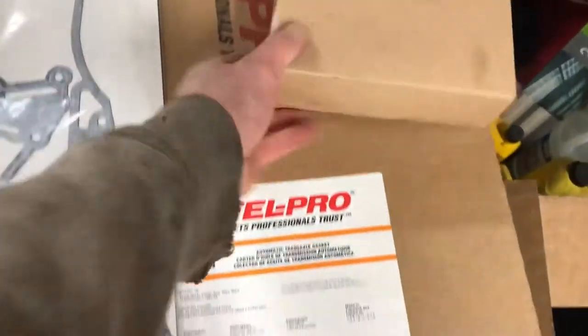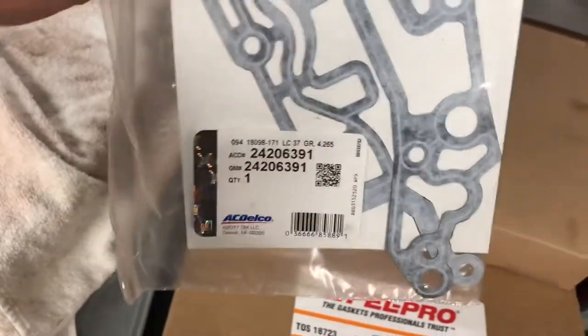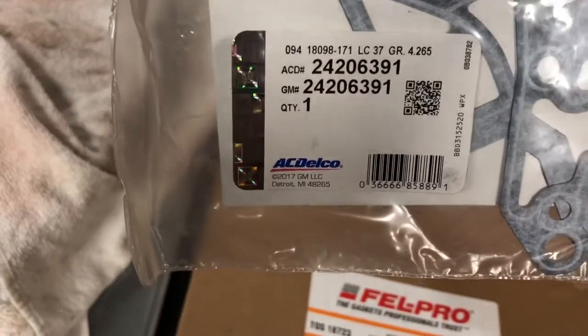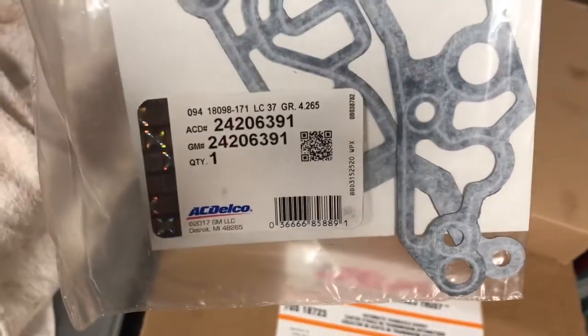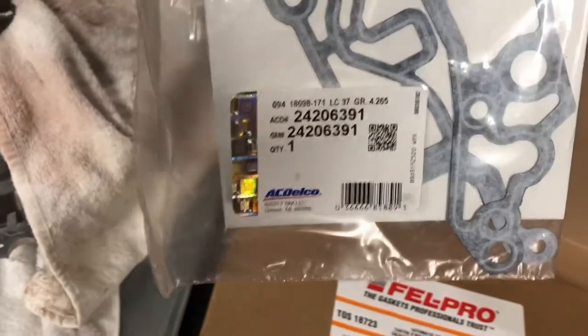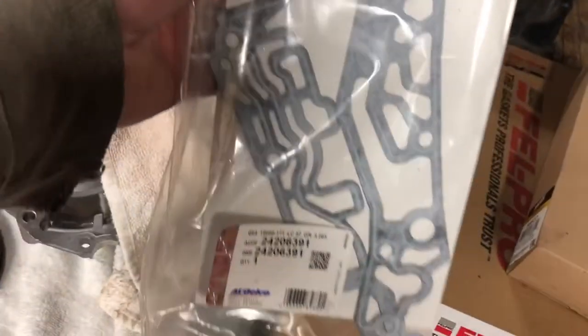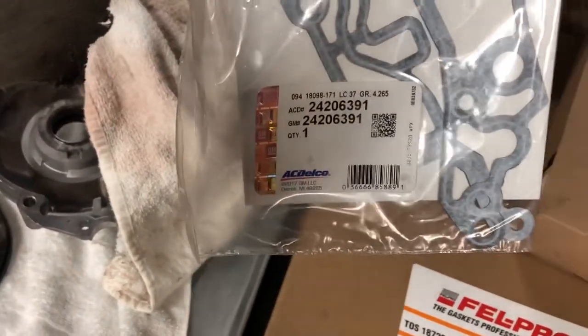Trans filter kit. Side cover gasket. According to my builder, these are actually the paper gaskets — he recommends the metal version of these. Highly recommend the metal. I'm going to try and find them locally tomorrow; if they're not there, I'm just going to go with these. He pointed out the area where reverse can blow out. We're just going to go with it — we don't have a lot of time.